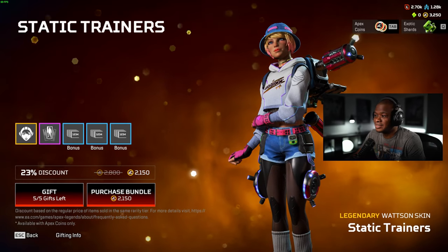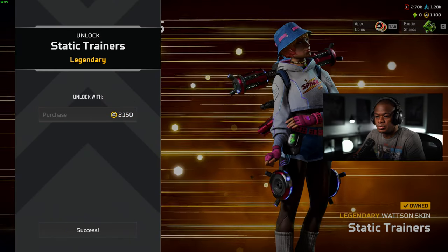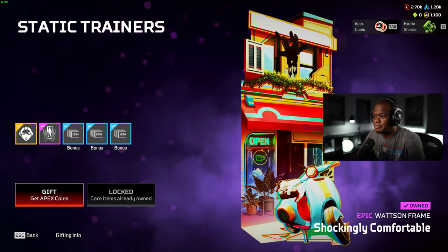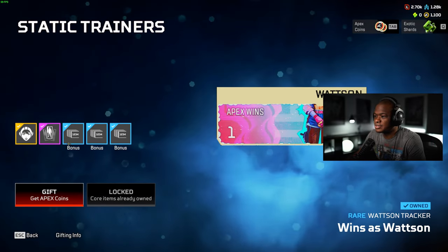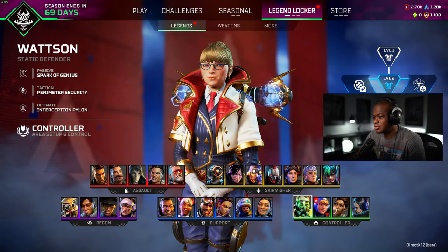So far I really like it — I like the short hair as well. So let's get this and then we'll go into the firing range, check it out, see what the hands look like. This comes with a banner and it comes with three trackers, so I like the trackers. Let's equip that.